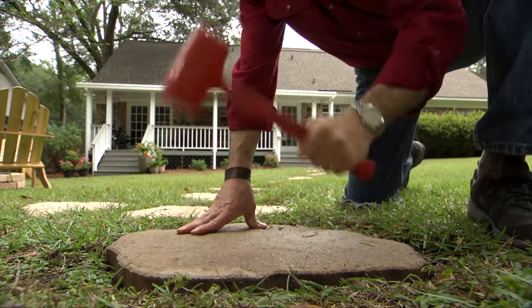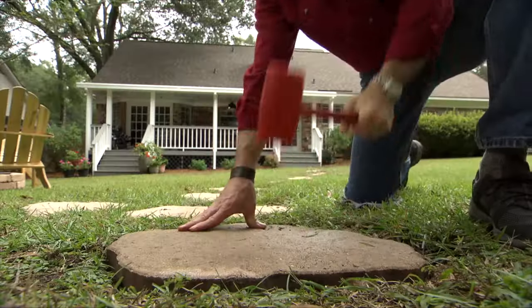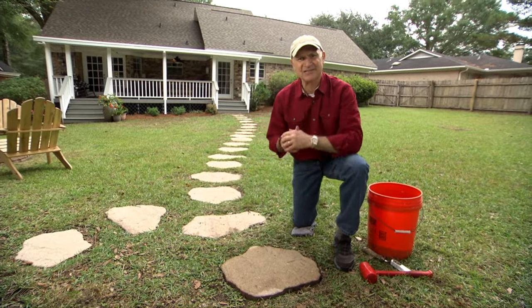This stone is a little high and that's okay — you want to leave it a little high. Over time, especially after a few rainstorms, the sand will settle in. Now your stepping stone path is perfectly safe.